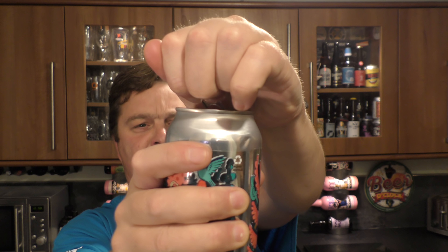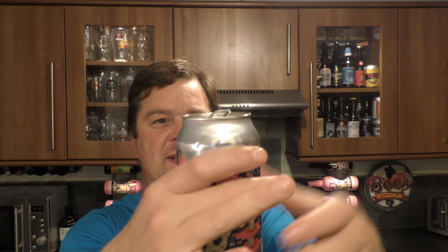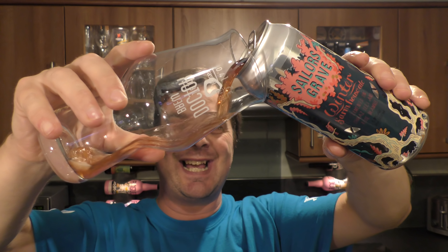It's beer o'clock on Reload Craft Beer. Today we've got a can of Sailor's Grave Brewing Company's Winter Farmhouse Ale, brewed and fermented on Shiraz, Lez and Rose Bramble.